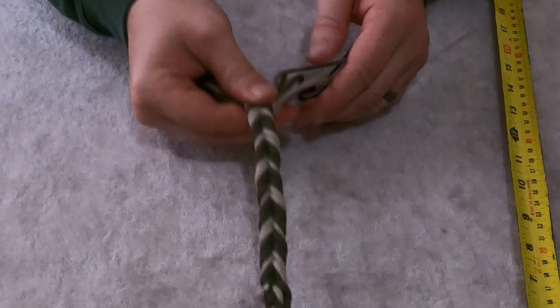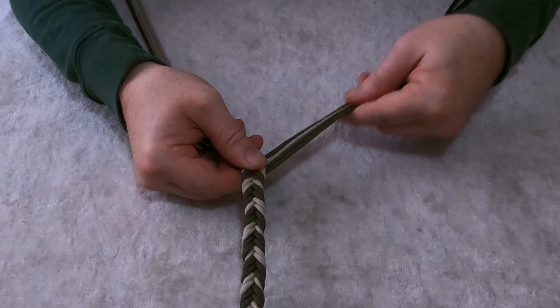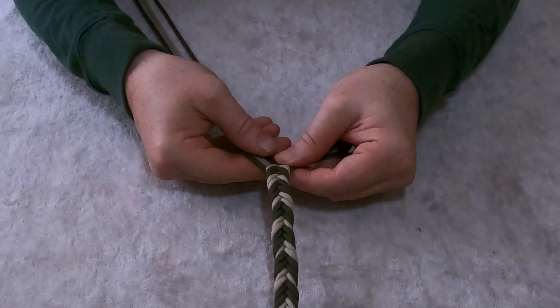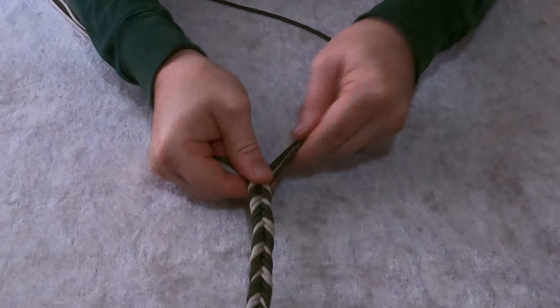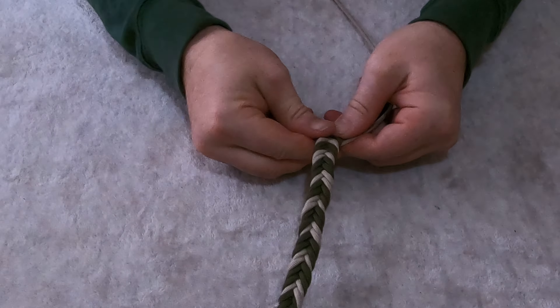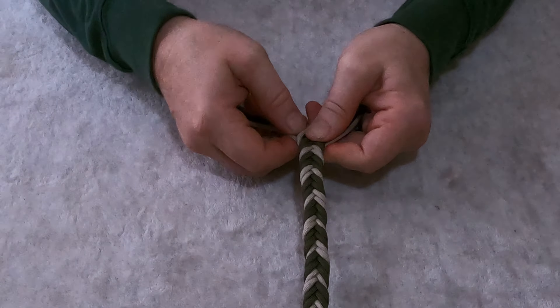We've got quite a ways to go yet. It's just outside to the inside — it doesn't matter if you're doing a 3-braid, 4-braid, 5-braid, or 7-braid, it's always the outside string into the center. Then you end up with more strings on this side, so you take the outside string to the center. Just wait until we get to the 2-foot sections being added in and we've got 14 strands to deal with — that's when it gets really fun. But it's very worth it.